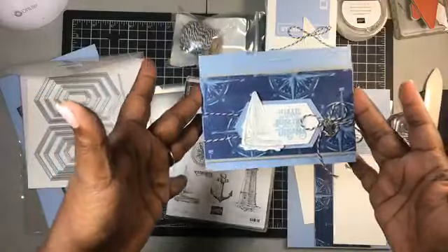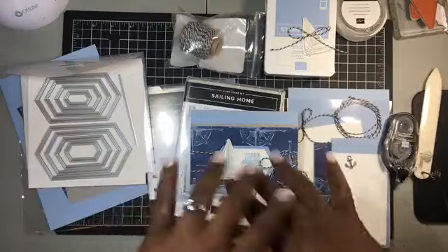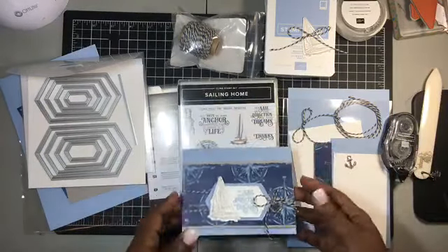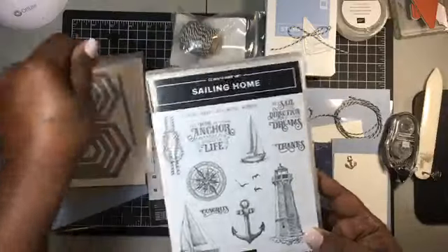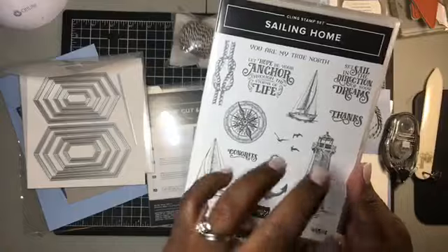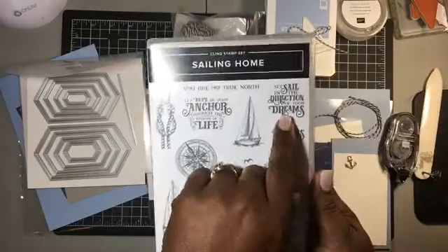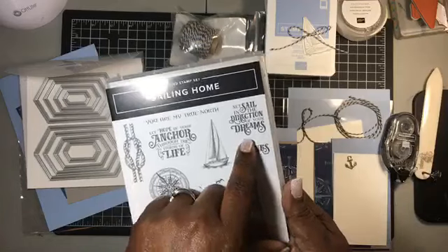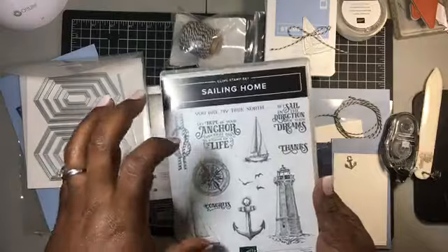What we're going to work on today is making this little card. This is so easy to put together. The sets and the paper from the new catalog — you are going to love them, absolutely love them. We're working with the cling stamp set called Sailing Home. It has a lot of ocean-themed designs, which I love. This sentiment — 'Set sail in the direction of your dreams' — is fabulous. I absolutely love it.